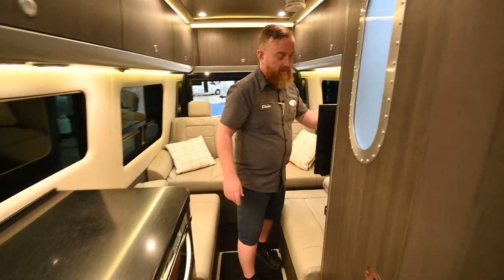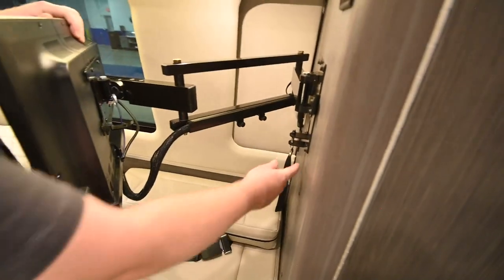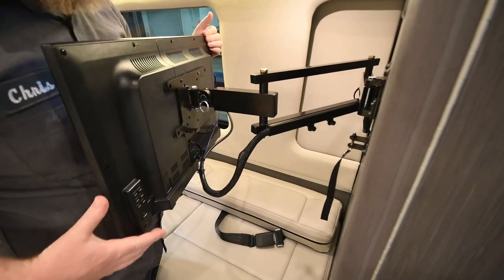Back here, we've got another TV on a travel bracket. If you pull the little nylon strap, you'll be able to position it where you can see it a little better. And there's another repeater panel for the Firefly.